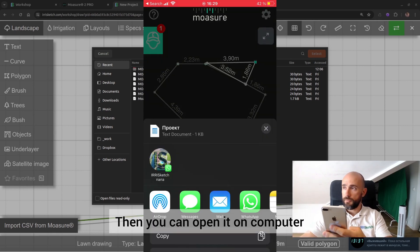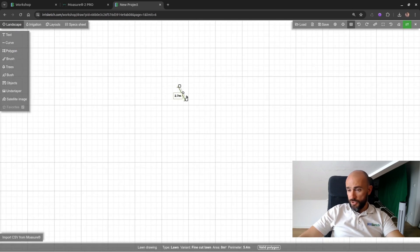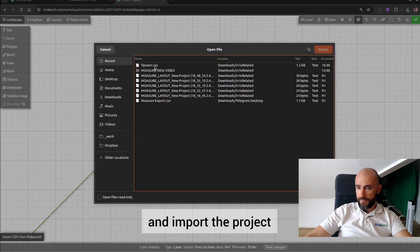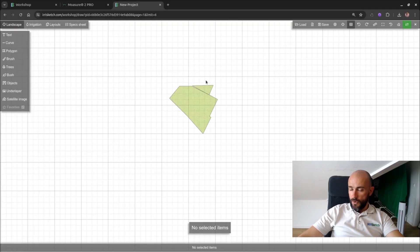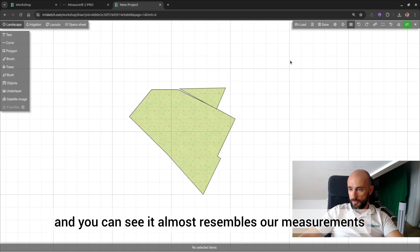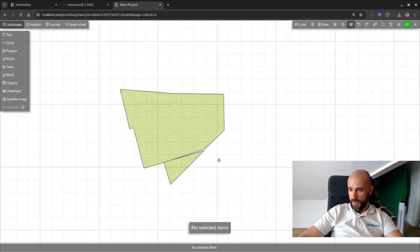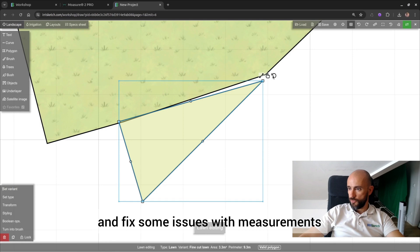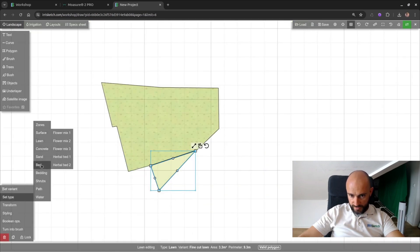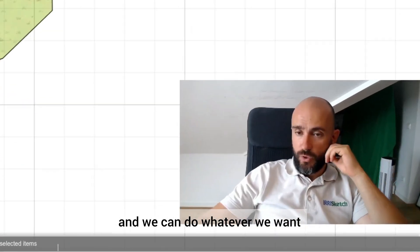Then you can open it on your computer. We need to select some polygons and start drawing. For example, let's draw the lawn. Just put some point to be a reference for measurement and import that project. We got the measurement here and you can see it almost resembles our measurements. Let's turn it a little to align it properly and fix some issues. We can also set another type of surface to distinguish — let's say, mulch. Done importing and we can do whatever we want.